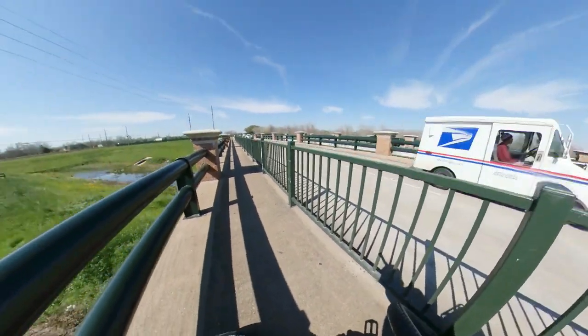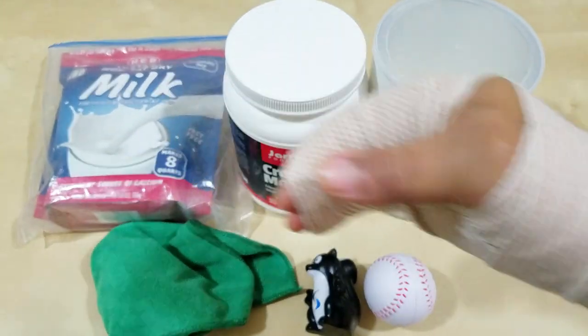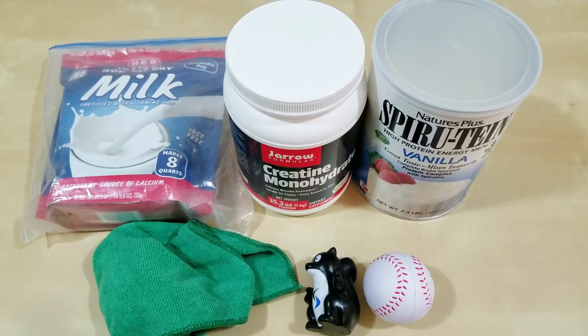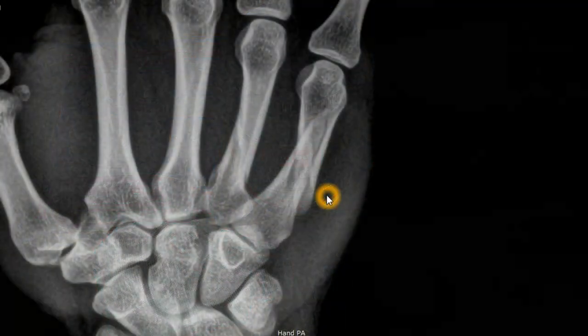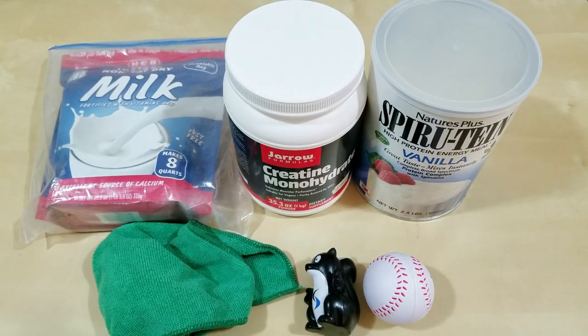What broke my hand was probably the handlebar as it hit one of the iron metal rail posts. My fingers are not broken — the impact broke what I think is the fourth and fifth metacarpal. It's also known as a boxer's fracture.